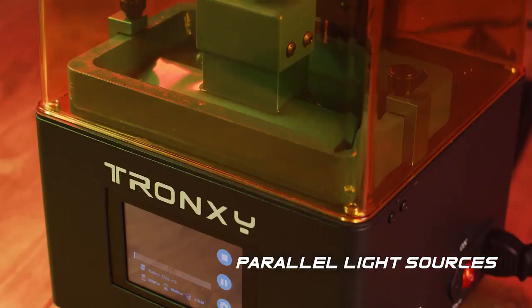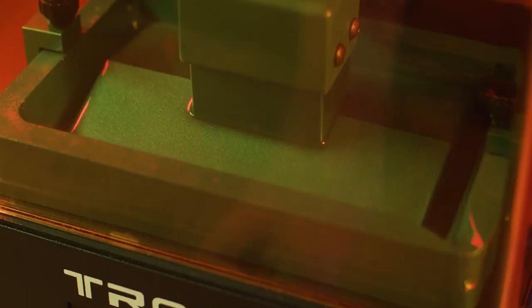TronCe Mini is equipped with parallel light sources that ensure that the UV light is evenly distributed and avoids uneven light source distribution issues.